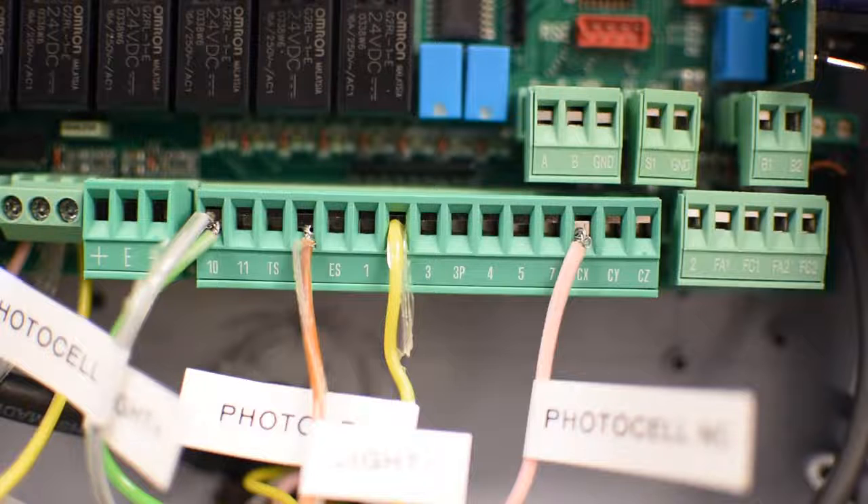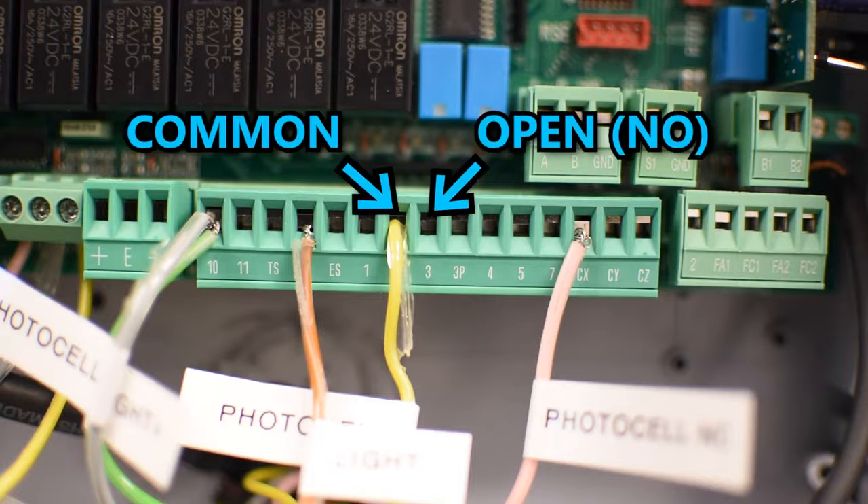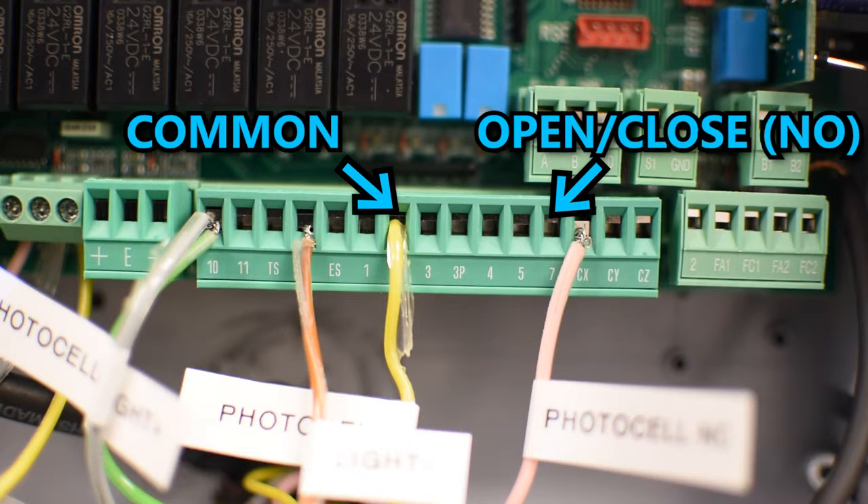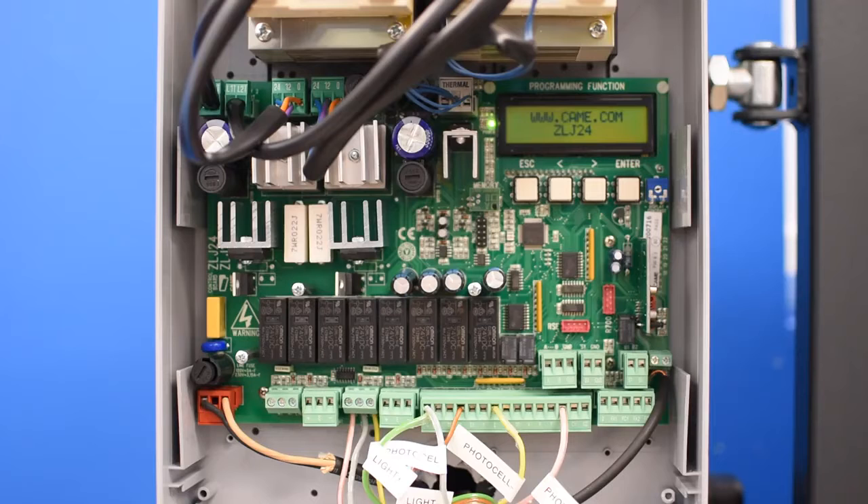If you want to send an open command, connect a normally open pulse between pins 2 and 3. Here you could connect, for example, a ground loop for a free exit. You can also send commands between 2 and 7, and you can configure the behavior in Functions. There are a lot more options, so I invite you to check out the manual — link in the description.